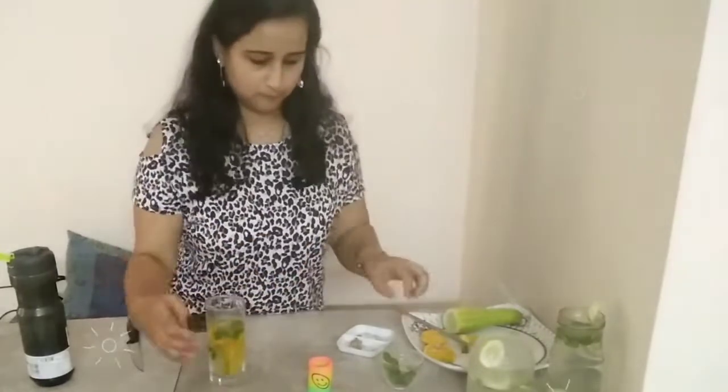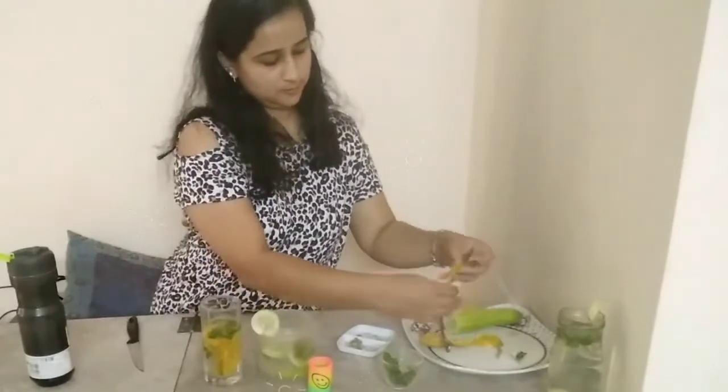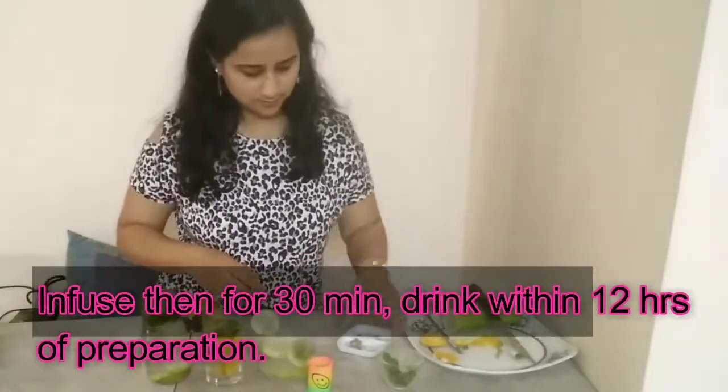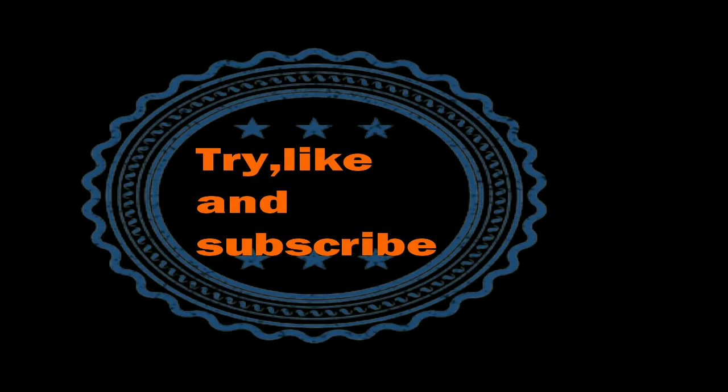So these three very easy detox recipes you can prepare at home — any one at a time, or two in a day. Drink this water and stay hydrated. You can add or remove ginger or cinnamon from any of these recipes. I hope you try and like these recipes. Do let me know how you found it, and for more such interesting videos and recipes do subscribe to my channel. Hope to see you soon in my next video — till then, take care and bye.